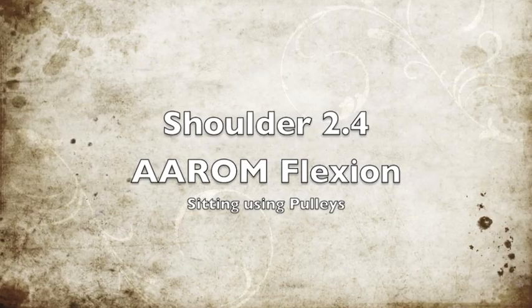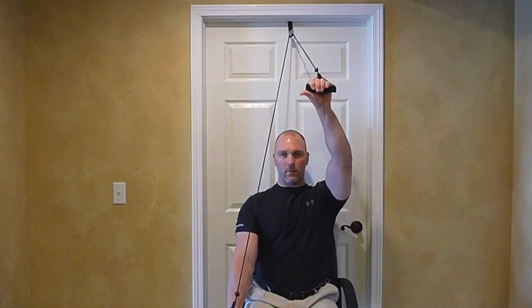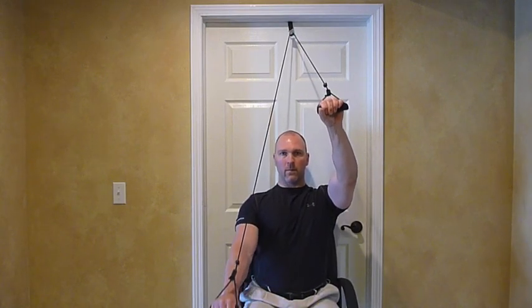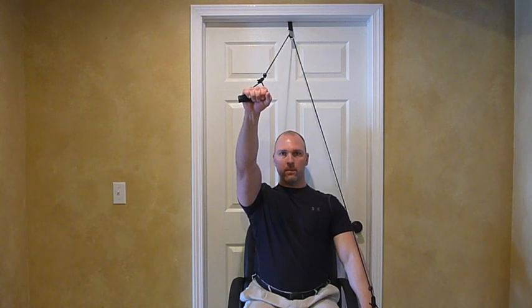Shoulder active assisted range of motion flexion, sitting, using pulleys. Sitting in a chair with your back to the door and the pulleys anchored over the top of the door, with the door shut securely. Place the pulleys in the hand of the injured arm.